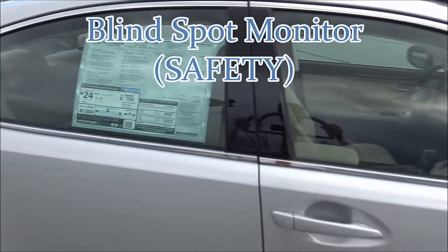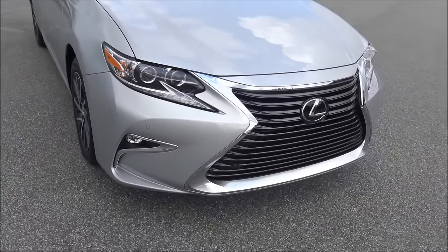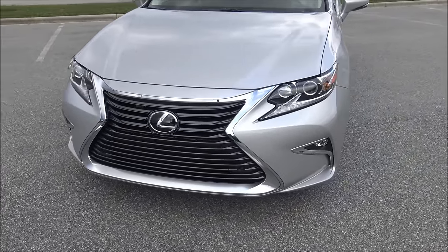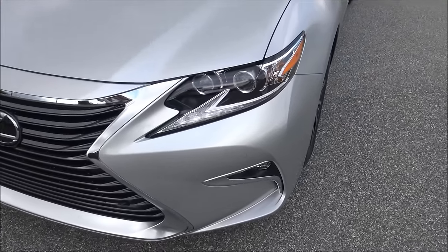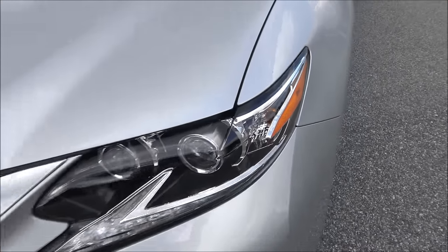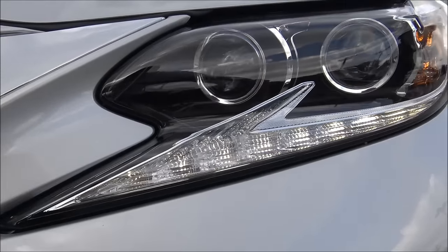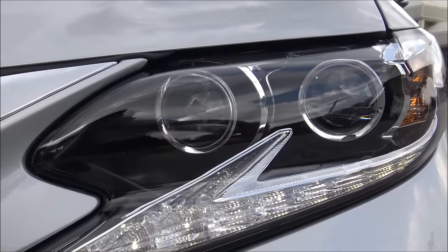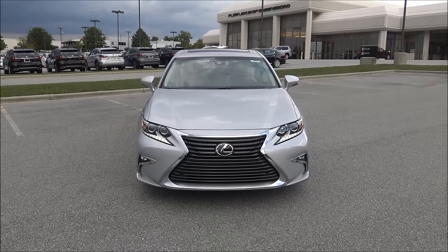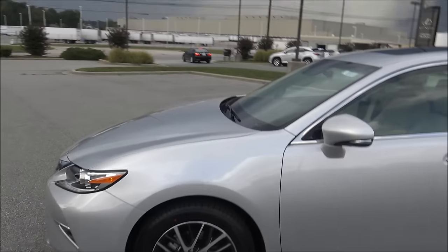It also has blind spot monitor and LED front headlights — all of the lights up front in fact are LED. The main headlights, the daytime running lights, even the fog lights, all of them are LED. The only bulb that is not LED is that little turn signal light on the outside, which is a halogen bulb. When all of the headlights are on it makes the peripheral vision while you're driving at night absolutely incredible.